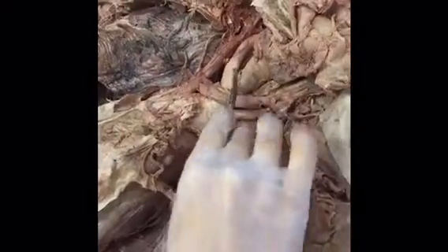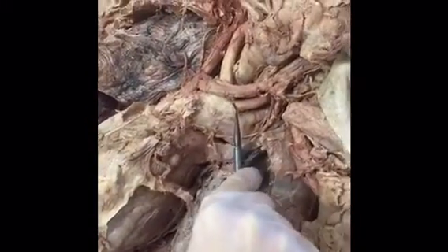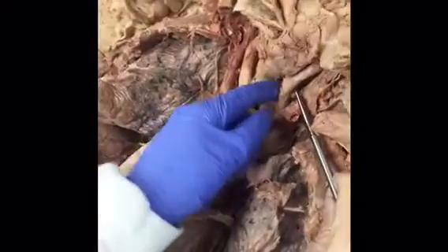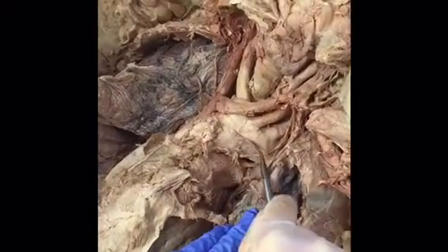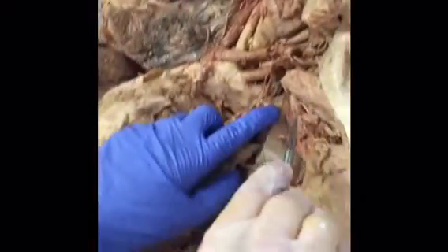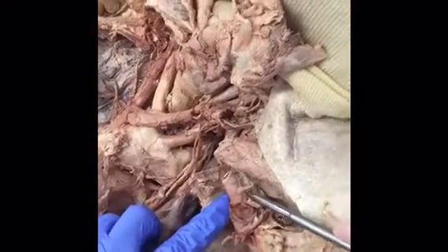On the left side we have the arch of the aorta. The common carotid is right here, supplying oxygenated blood to the head and neck. Inferior to that is the subclavian artery that comes off the arch of the aorta and runs posteriorly, supplying oxygenated blood to the arm.